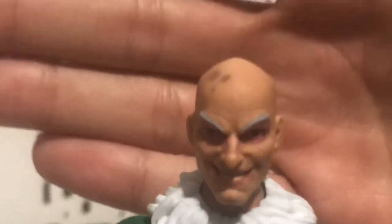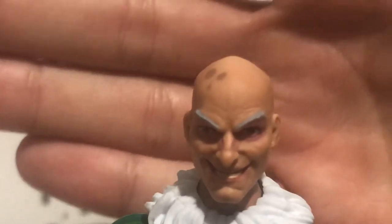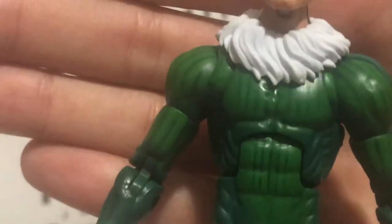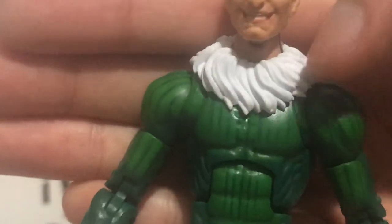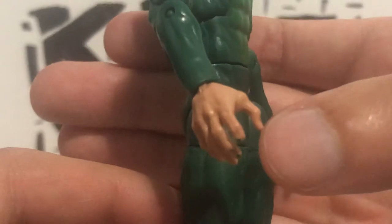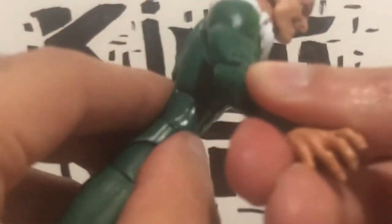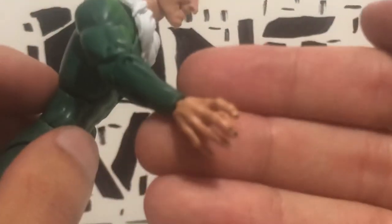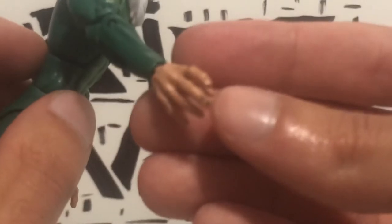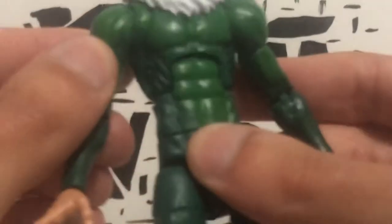Let's take a closer look. So there's Adrian Toomes. Let me get a good look at the head sculpt. There's his head, his chest. Got his bird fur thing there — I don't know what that is. Really nice detail. I like the hands — they're really interesting. Mine has a bit of a green splotch. Bit of imperfection. That's not a problem — I've seen worse.